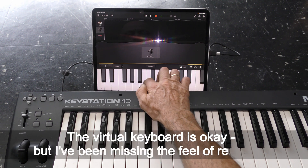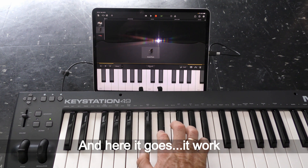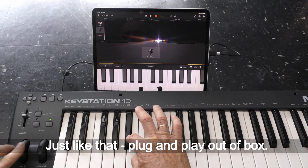The virtual keyboard is okay, but I've been missing the feel of real keys. And here it goes — it works! Just like that. Plug and play, right out of the box.